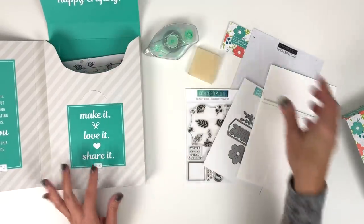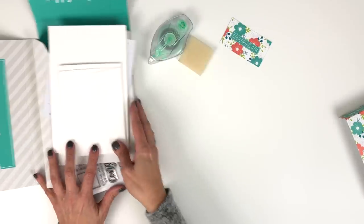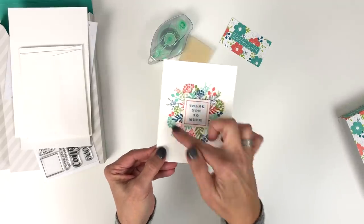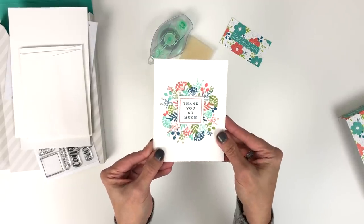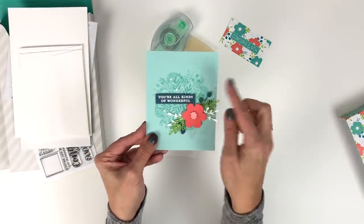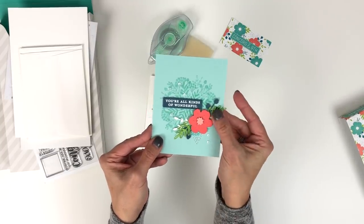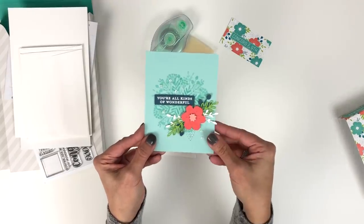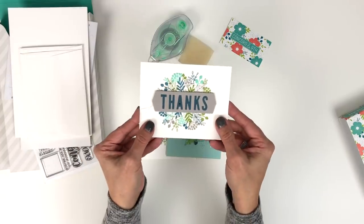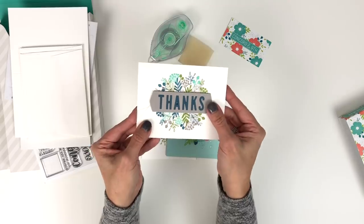Let me show you a few projects made with the kit. Here is a completed card — we've done all the turning and just added a cute sentiment on top. Here is one where the Turnabout is done all in one color of ink, tone on tone with the cardstock, and then embellished with die cuts and a sentiment from the stamp set. And here is another one done in four colors of ink and then embellished with the die cut.